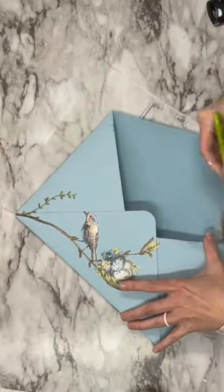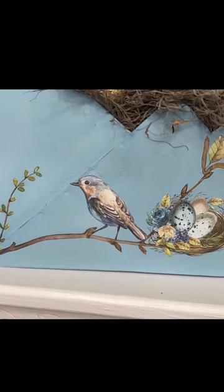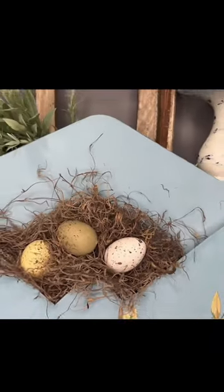After that is done, we're going to get Clear Wax by DIY and then I'm going to finish that off. Look at how beautiful this image turned out. I hope you enjoyed this craft.